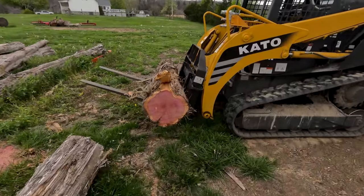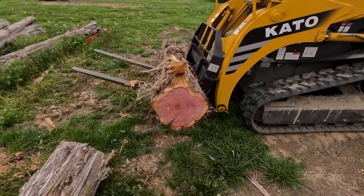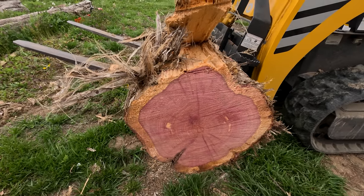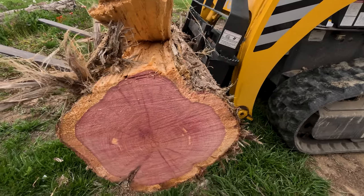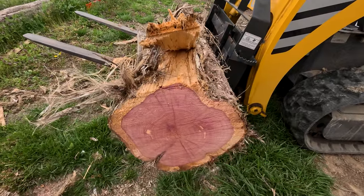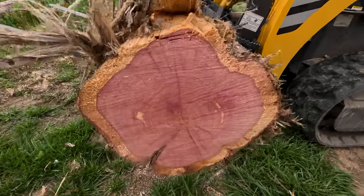It cut through that cedar pretty good, but it's not as sharp as I want it to be. The log looks really good — good color, limited sapwood. We'll talk about that later, why I want limited sapwood on this log. And I don't see any rot right there in the heart.